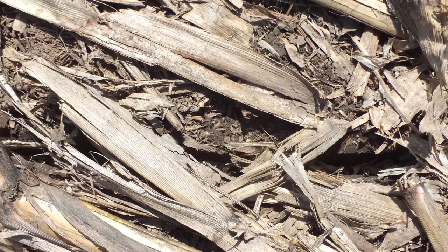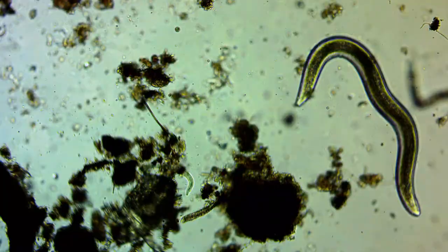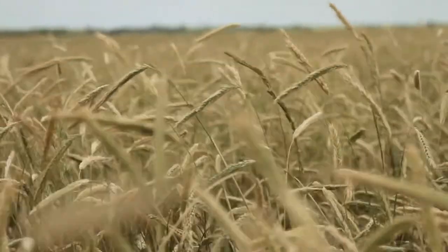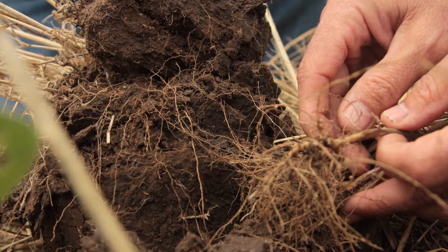We worked through all this, and as we no-tilled longer and as the microbes in the soil started working better, we saw the residue become less of a problem. We're switching to different things like using rye as a cover crop in the fall, and then coming in and planting into that standing rye. And it's not the equipment, it's the way the soil is growing and reacting.